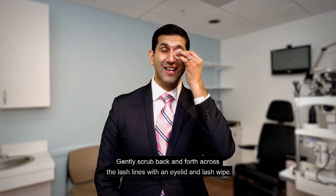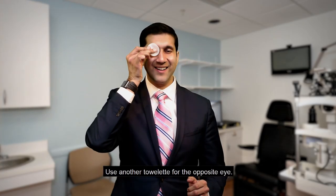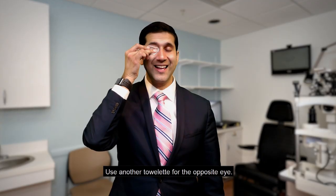Gently scrub back and forth across the lash line with an eyelid and lash wipe. Use another towelette for the opposite eye.